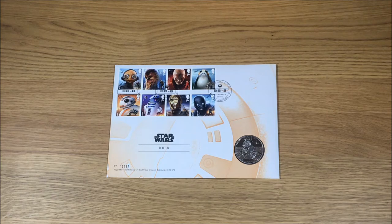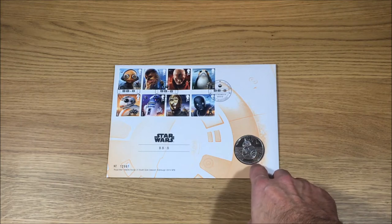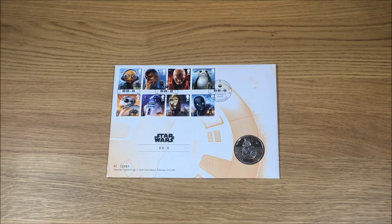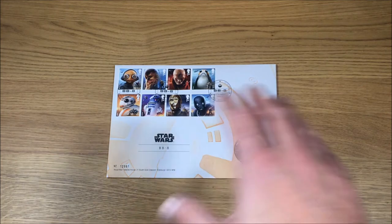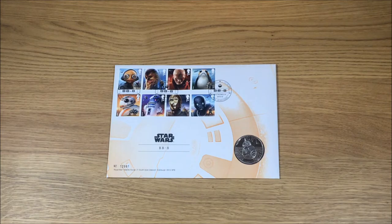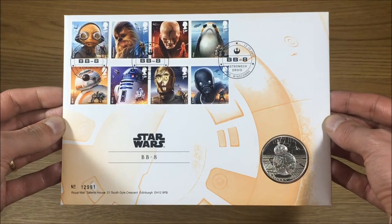Today I'm showing off the 2017 Star Wars stamp collection with a Star Wars metal coin, which has BB-8 on it. This is the BB-8 package. If you've already seen the previous video I made with R2-D2, you'll see the stamps are the same but what's inside is all based on BB-8.